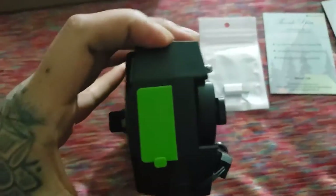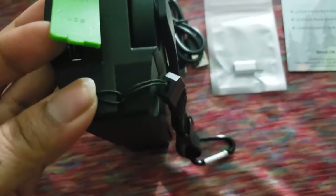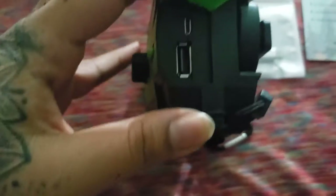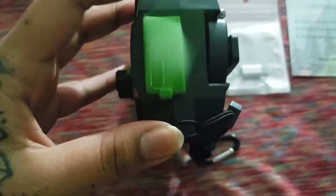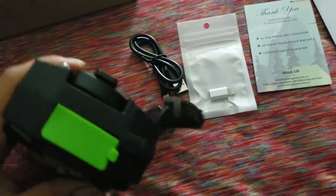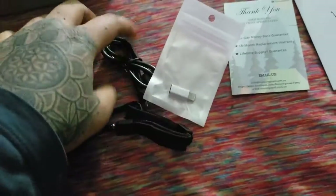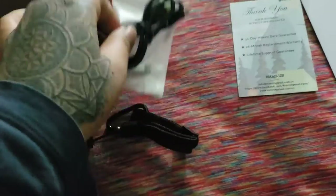You also have your little ports here — a USB port and a DC 5-volt input so you can charge it as well. It looks pretty good. It also came with one of these charging accessories and the charging cord in the packaging.